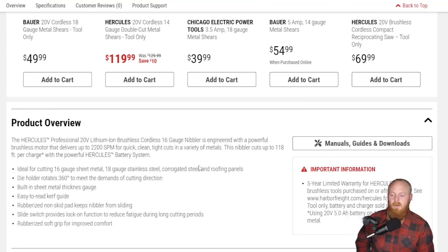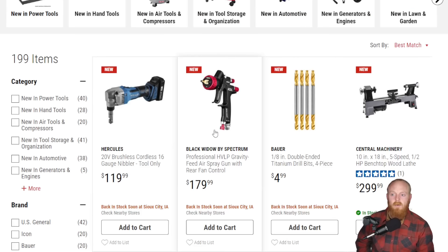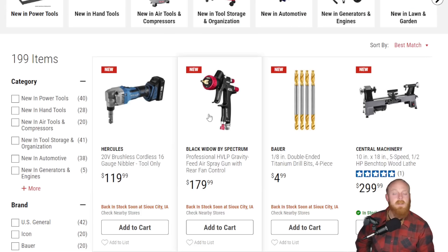I'll show you just quickly the product overview so if you guys would like to pause and take a look at that. We are going to quickly move on — that is at $120, the same price as their shears as well.